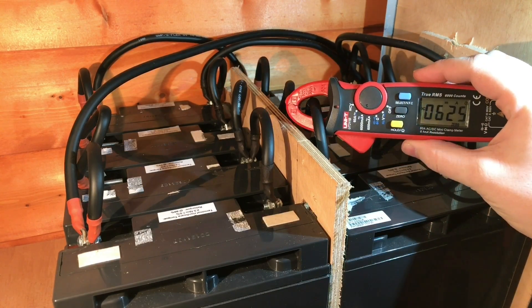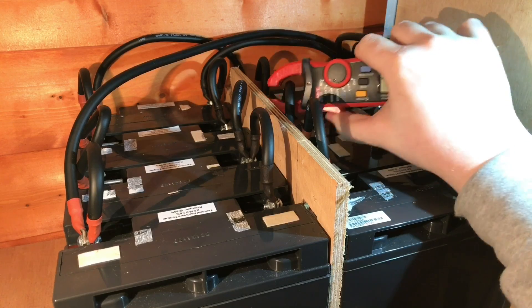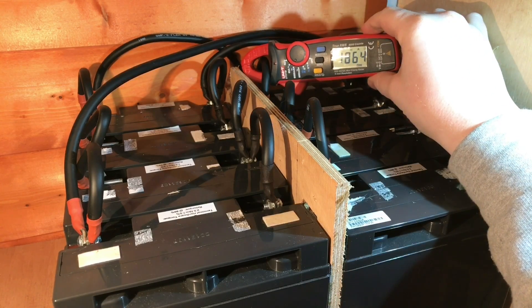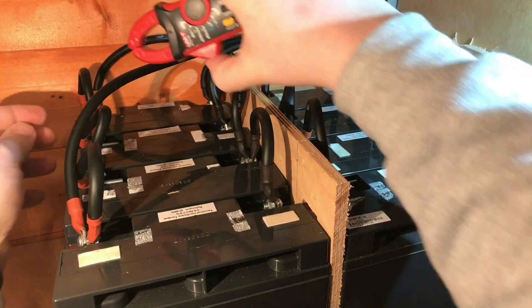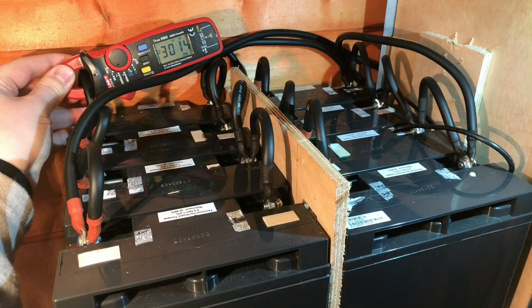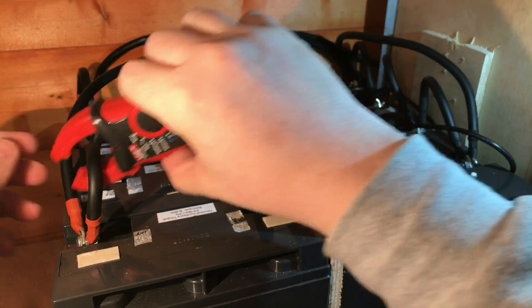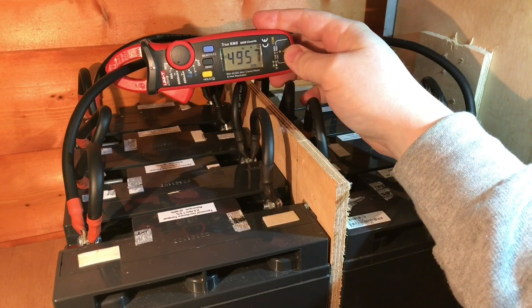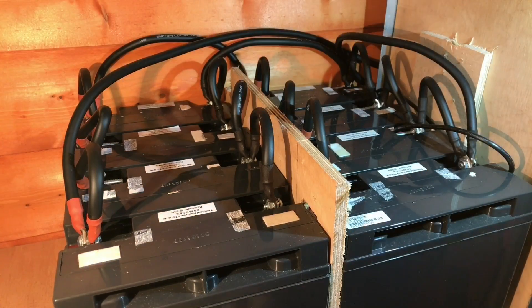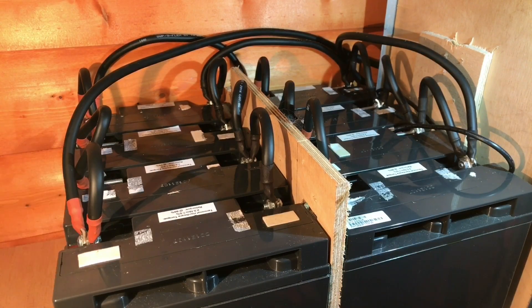Checking the first one: 626 milliamps. 1,248 — that sounds about right. 1,864. This is the difficult one at the back: 2,450 — sorry if you couldn't see that. 3,000, almost on the button. 3,650. 4,200. And of course just to confirm, 5,000 on the output. So each of these batteries is delivering about 650 milliamps of current, and that's all adding up and accumulating until we get to 5 amps on the output.